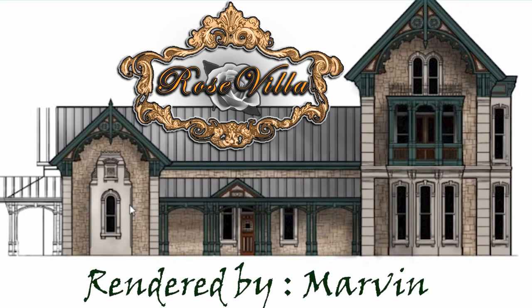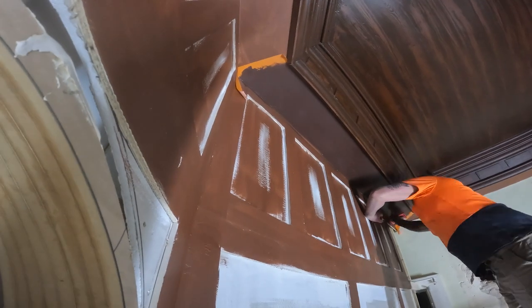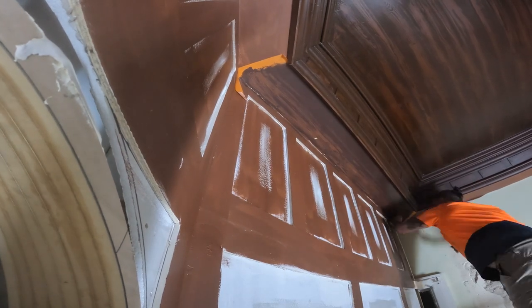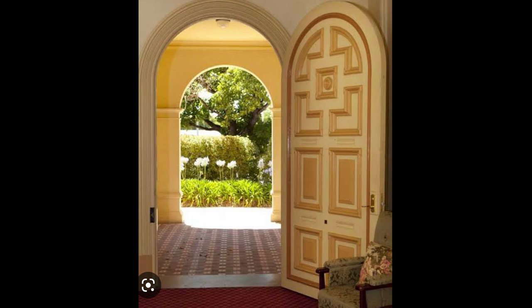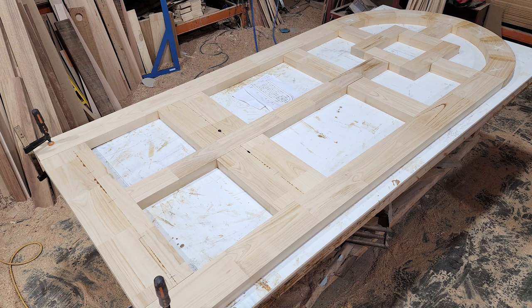Hello everyone, welcome to another episode of my Victorian mansion build. In this episode I'm going to be doing some more work in the entry, but the main event of this video is going to be building this beautiful door. I've taken this door from an absolutely beautiful South Australian mansion in Adelaide Hills called the Ochendorick house.